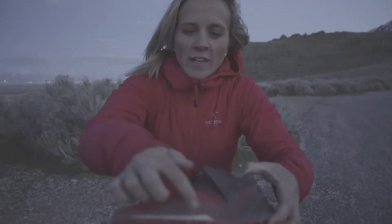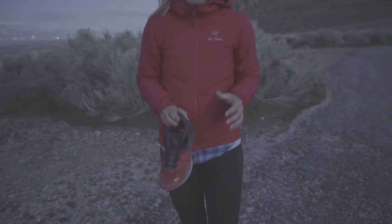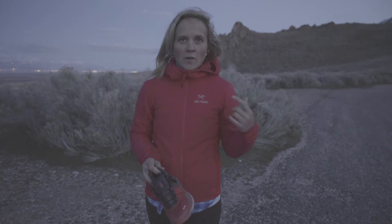Another thing you can see right in here — this white thing — it's called Energy Saver. It's not going to pack out and it's going to give you a little bit more oomph, a little more responsiveness on longer distances. So this shoe can just go and go and go.